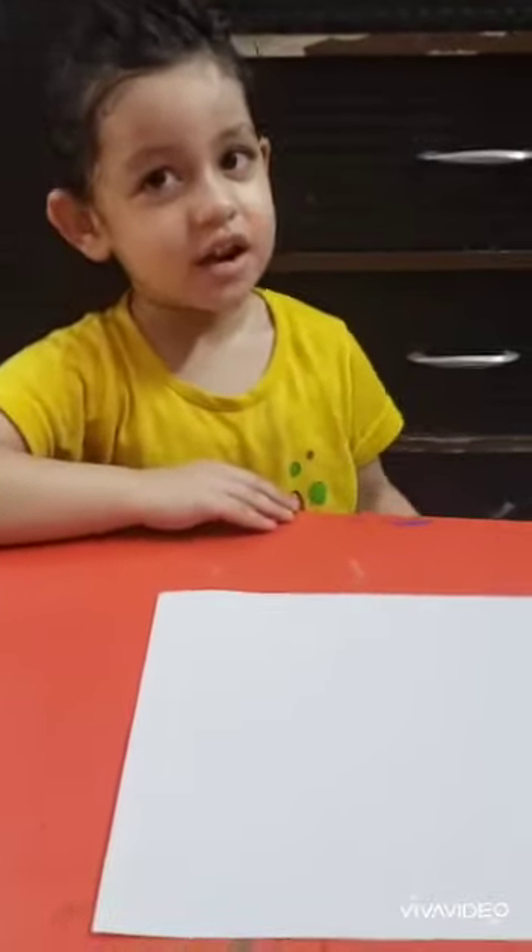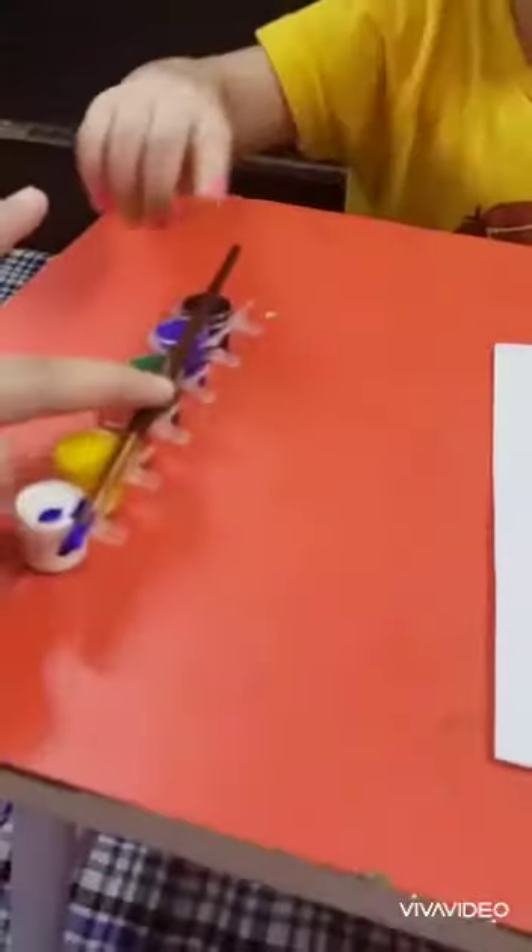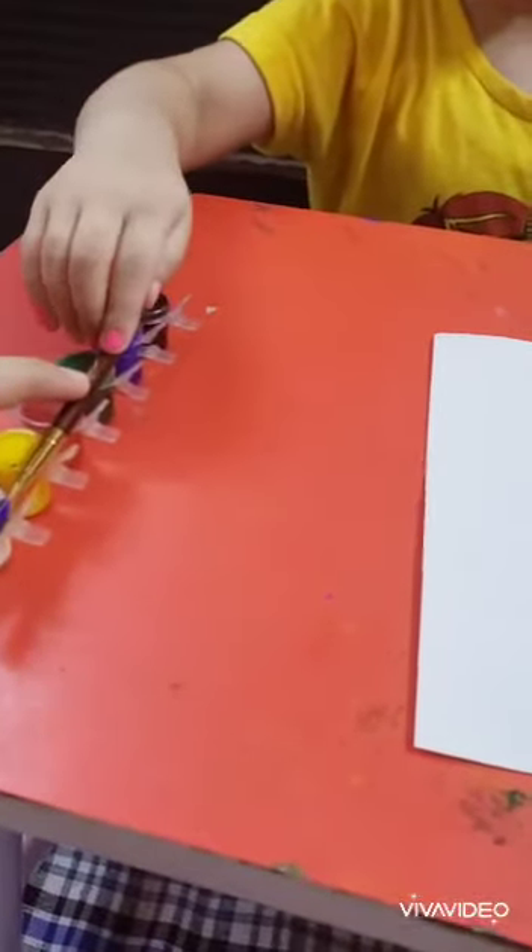Hello, today I am here for an activity video. Okay, tell me what is this? Brush. Very good.